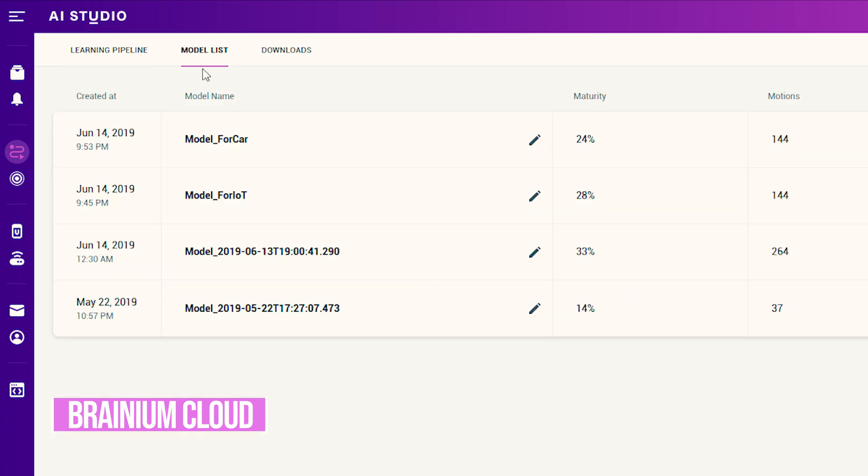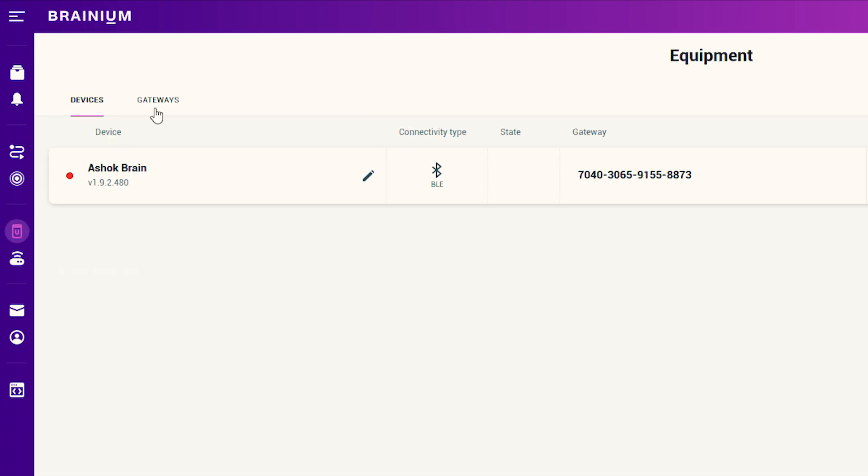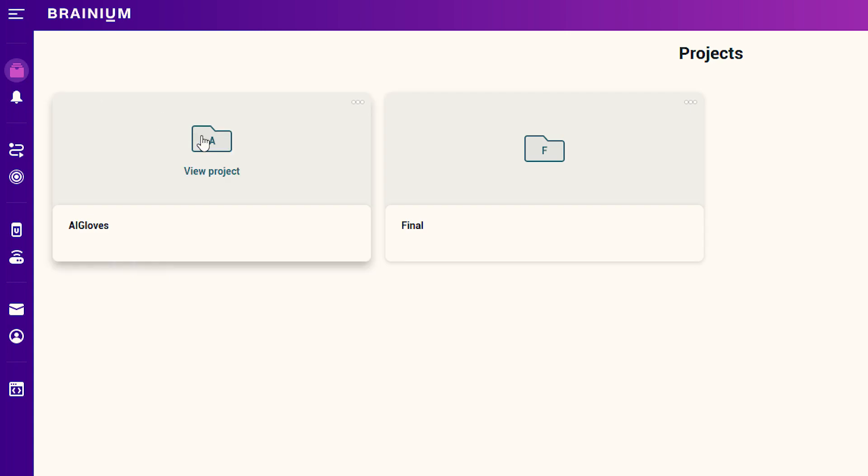Branium AI Studio is a cloud-based tool where we can perform machine learning with IoT concepts. It allows the user to communicate through MQTT or REST APIs.